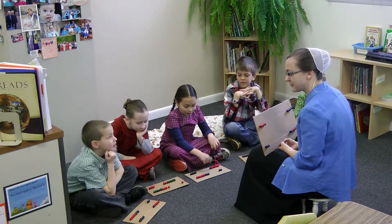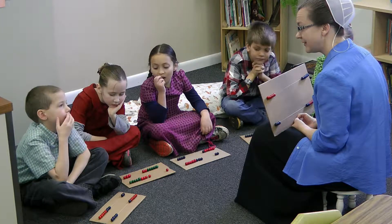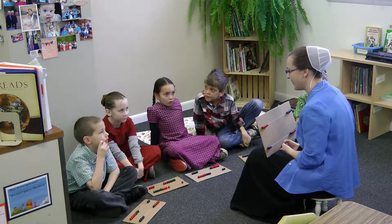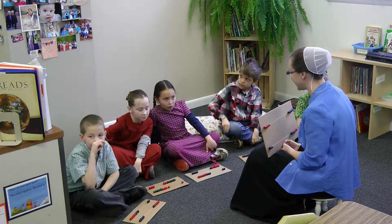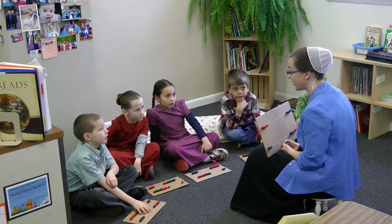Conrad, are you ready? You can show us and tell us your way of making eight. Six plus two. That's right. What's your way of making eight, Leah? One plus seven. One plus seven — is that a way of making eight? It is, that's right. What's your way, Alina? Two plus six. Two plus six. Now your way is related to Conrad's way, right?